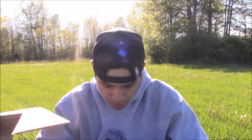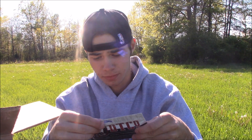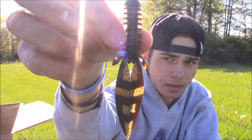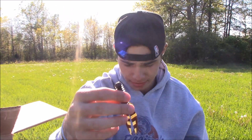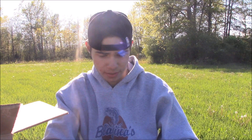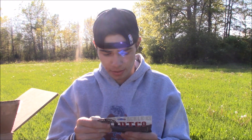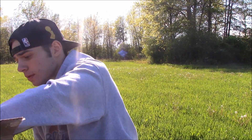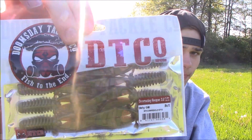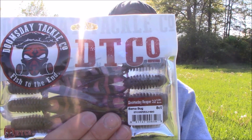The next bait is the Doomsday Reaper — this is a 3.8 inch crawfish style bait. It's a great jig trailer and flipping bait. This pack is in Green Pumpkin. They also sent Spice Pumpkin, Watermelon Red, Dirty Gill, Beat Down, and Bama Bug — about eight packs of this size.